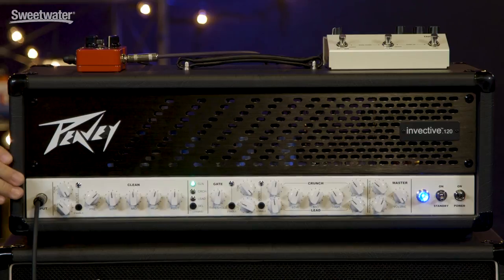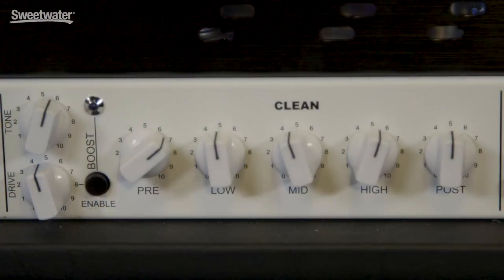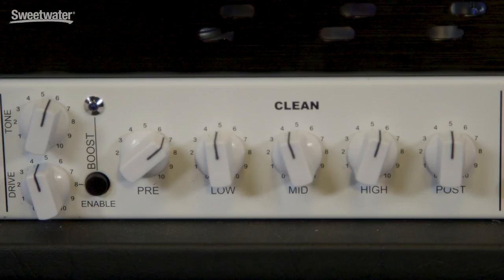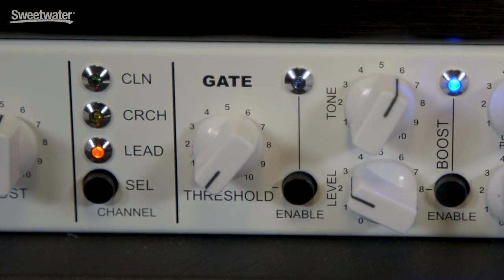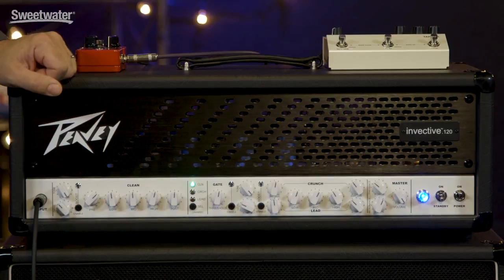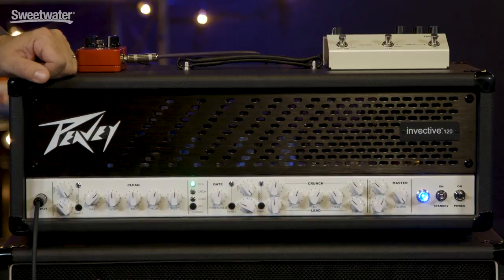On the front panel, beginning at the input jack, we have the boost for the clean channel first. It has drive and tone controls. Next up, we have the five controls for setting up the clean channel. We have a pre-control, which is your gain for the input, and this channel is actually set up to have an incredible amount of headroom — you really have to push it hard to get it to break up. We have a three-band EQ and a post control that sets the volume level for that channel. Next up, we have a push-button switch that allows you to cycle through the three channels on the amplifier from the front panel. You can also do that from the foot switch. The Invective 120 also has a built-in noise gate on its input, and that will silence any hum that's coming from your guitar or pedals.